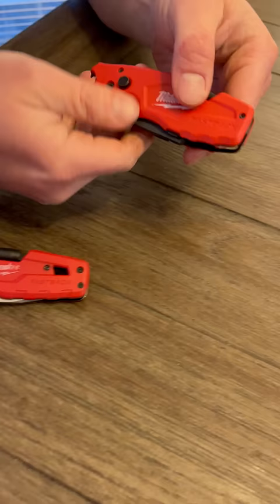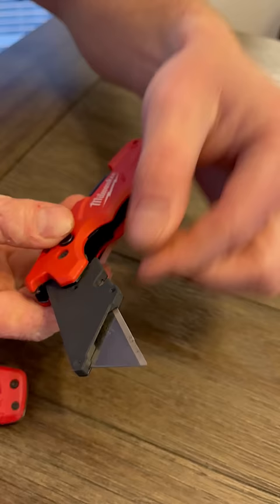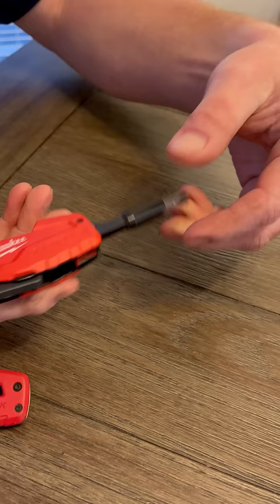There's also this newer one, part of the Fastback collection, but it uses a razor knife — pretty neat. It's a push-button close, not a pushover. It also has a quarter-inch chuck in the back with a Phillips and a flathead. Some pretty cool features — I definitely think these are awesome, my go-to's for sure.